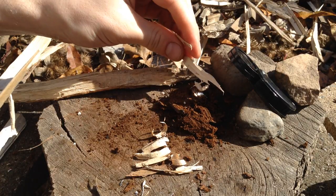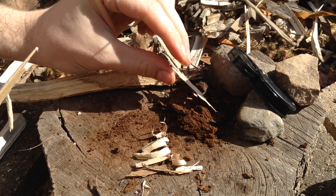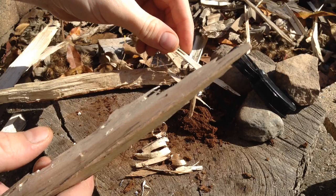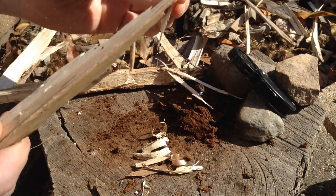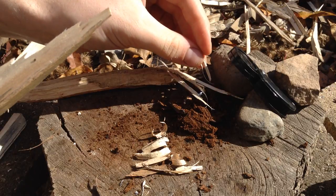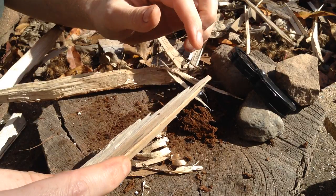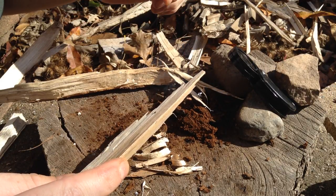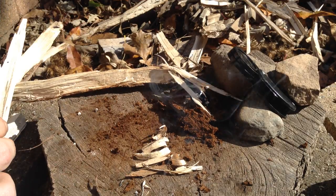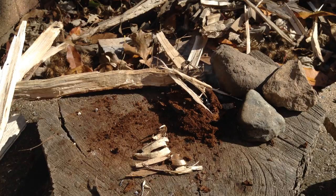We're just going to attempt to get this going with a little bit of help from some nice tinder here. Alright, we've got a good ember so I'm going to pull our hand lens away.